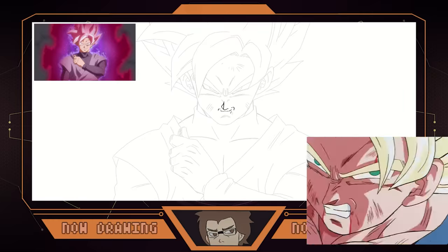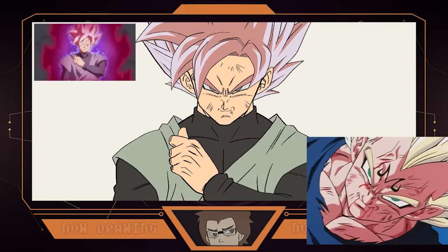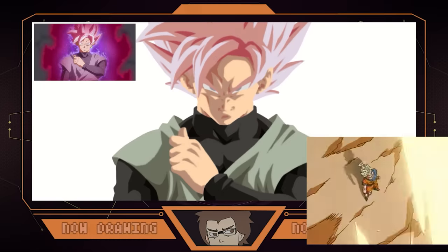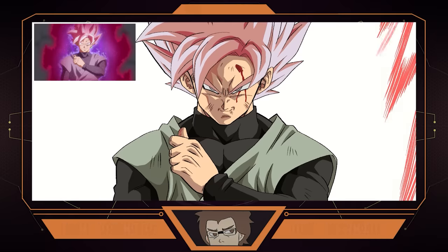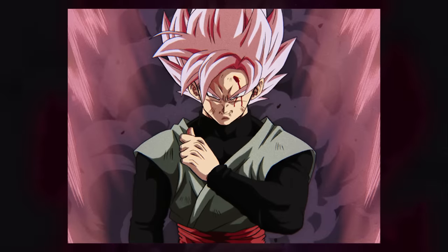Gone were the rougher, more rugged features associated with the Saiyan, Frieza, and Cell sagas, instead replaced by a softer, more contemporary approach that many today associate with Dragon Ball Z as its defining aesthetic. When it comes to this drawing, the style being attempted is very much Trev's bread and butter as an artist — I'm convinced he could produce stuff like this in his sleep, and he pretty much does it here. Amazing work, Trev. And with the filter, it looks amazingly authentic for the time period attempted, and I think we actually nailed the aura this time.